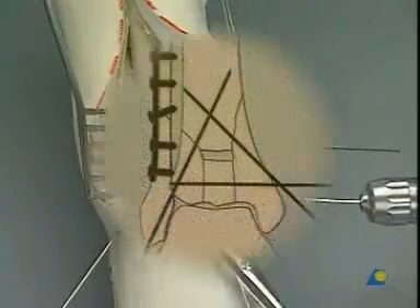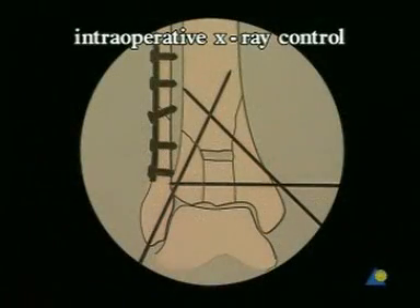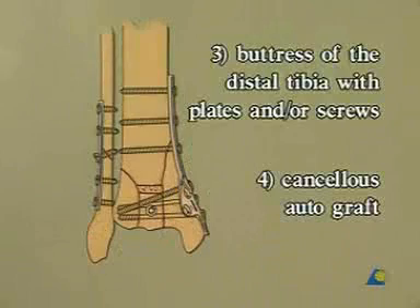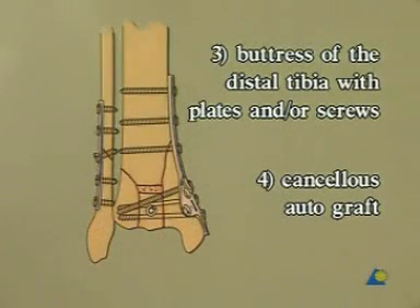It is now essential to check the adequacy of the reduction on x-rays or fluoroscopy in two planes. The final two steps of the operation concern the buttressing of the distal tibia with a medially placed plate and or screws, and the filling of the metaphyseal defect with autologous bone graft.